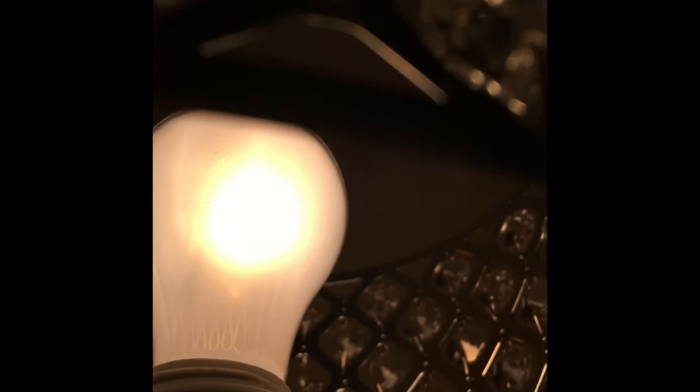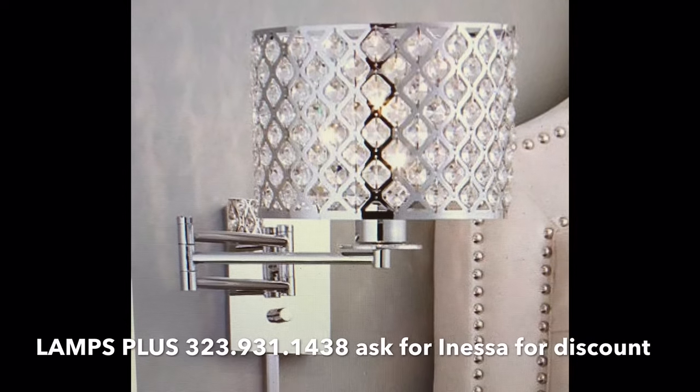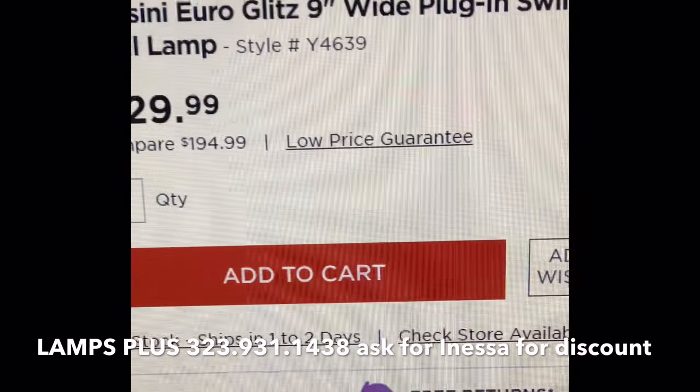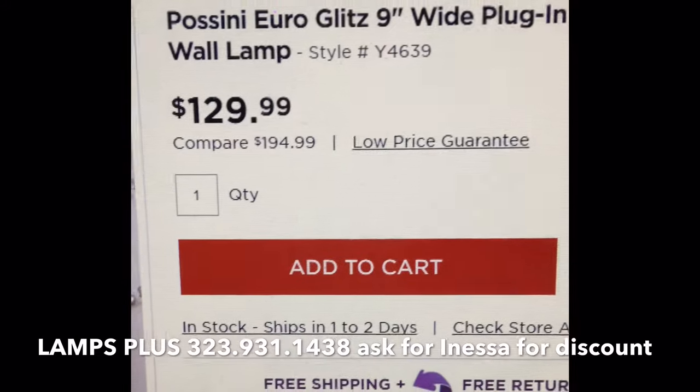The light bulb in here is 720 watts and 1,120 lumens. It's a white light bulb — it looks purple on top when the light is off, but it will last for a long time. Here is my light that I showed you today, my hack, on the Lamps Plus website. It is called the Pocini Euro Glitz 9-Inch Wide Plug-In Swing Arm Wall Lamp.